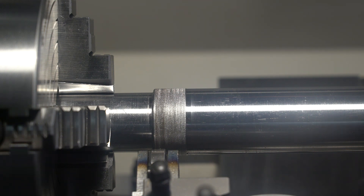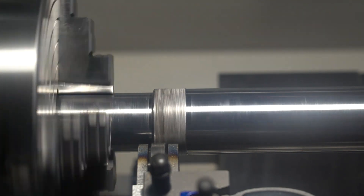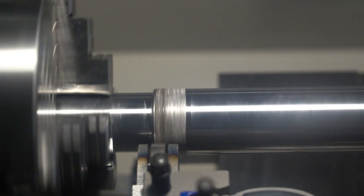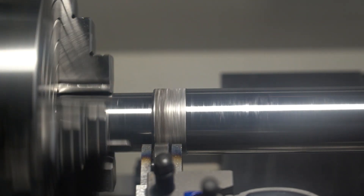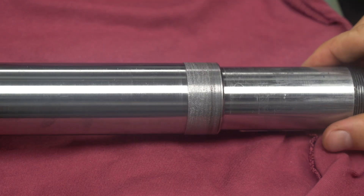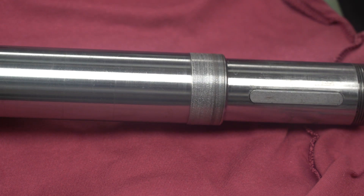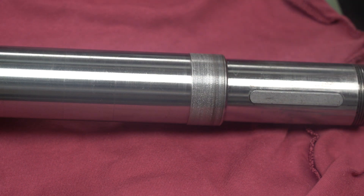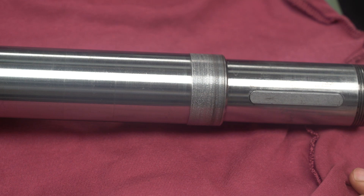Just a little bit more. This is how it's turned out. I'm going to put the spindle in the freezer so that I can slide the first bearing past this point, and then it'll be time to assemble it and see how it turned out.